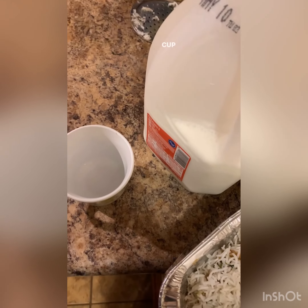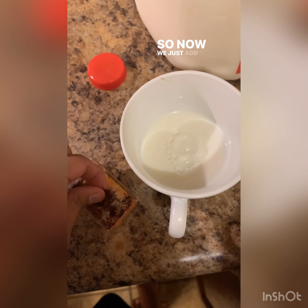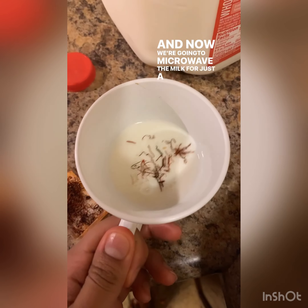Now in a little cup we are going to add some milk and then add our saffron. We just add some saffron in here and then we microwave the milk for just a few seconds.